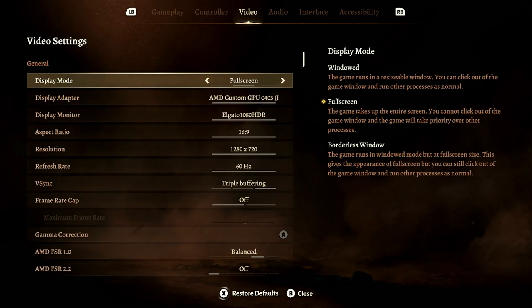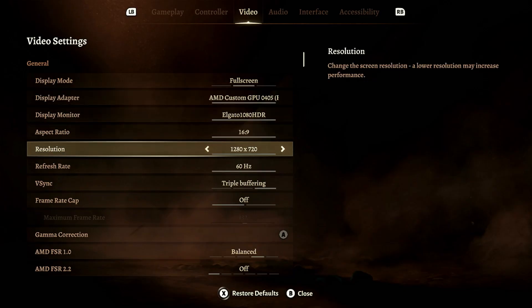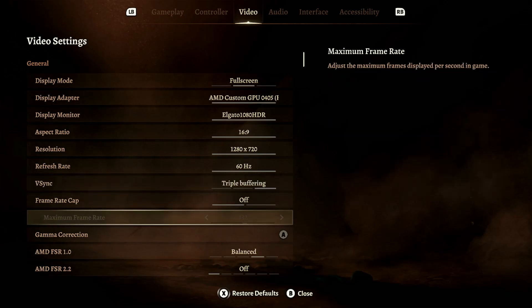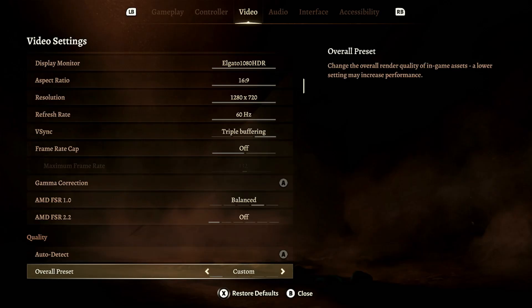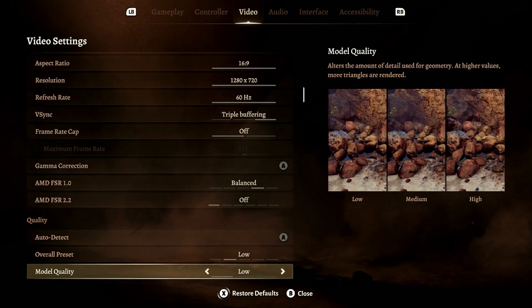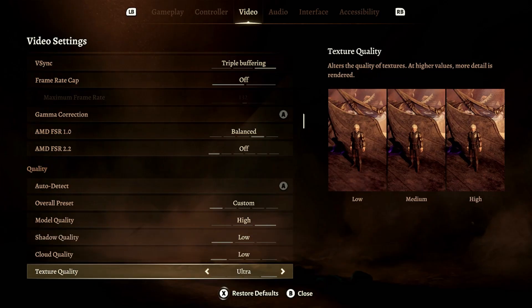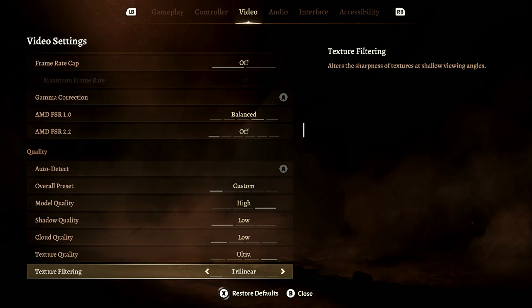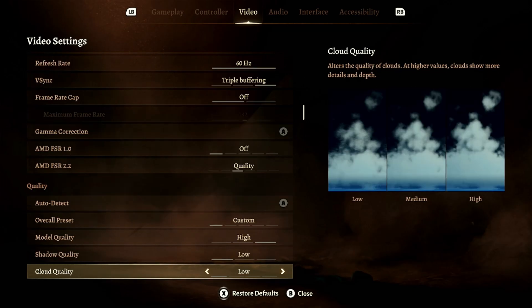Head over to Video settings. Scroll down to the section right under Auto Detect that says Overall Preset. You want to set this to Low. Doing this will set everything down to the most minimal settings — this is primarily a time saver, so don't panic, we're not done. Next you want to set Model Quality to High and set Texture Quality to Ultra. Everything else can stay the same except we need to do one other thing. Scroll all the way back up to FSR 2.2 and set it to Quality. See, I told you this is easy — and believe it or not, that's it.